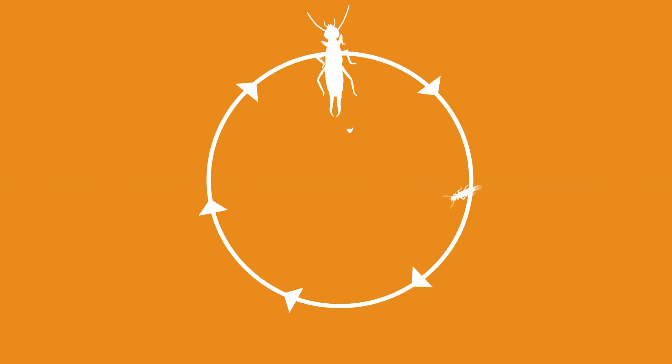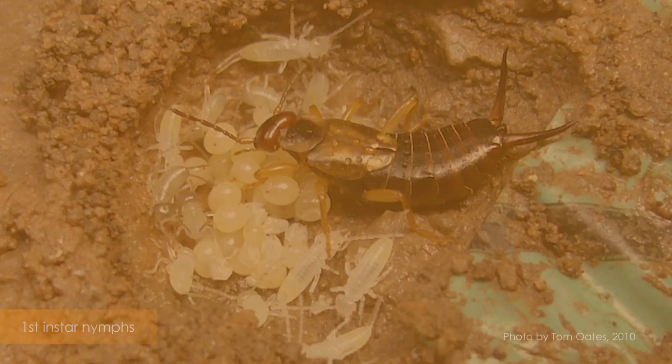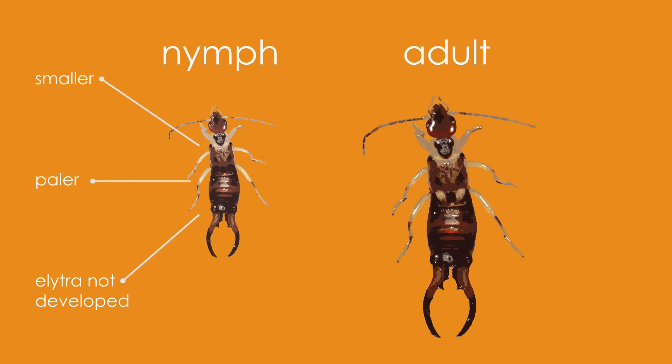The European earwig goes through four instars before becoming an adult. Nymphs are similar to adults in appearance, except they are smaller, paler and their wings are not fully developed.